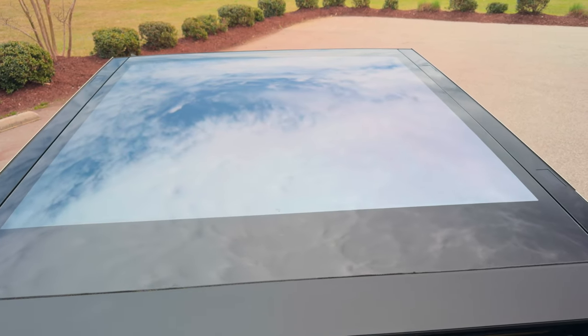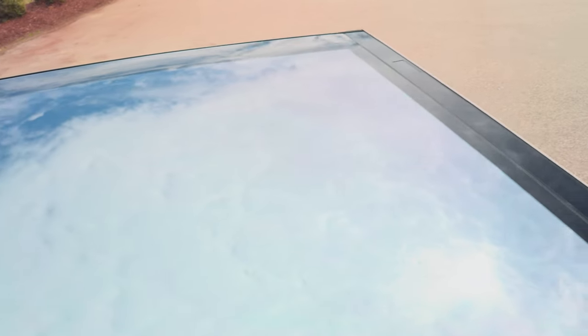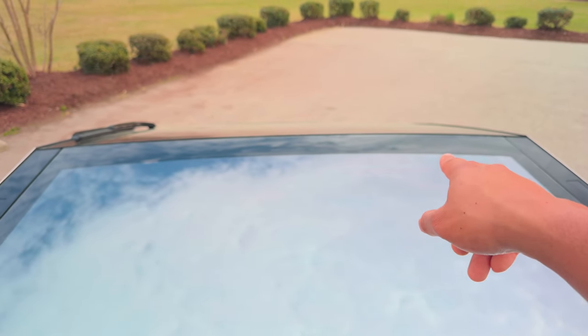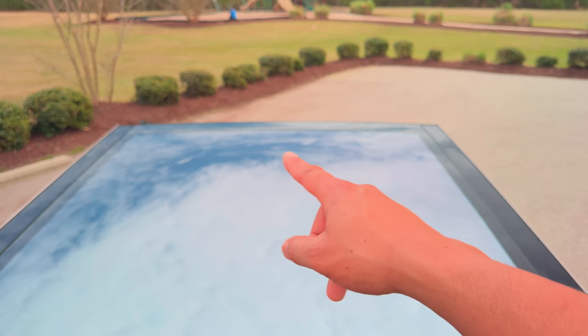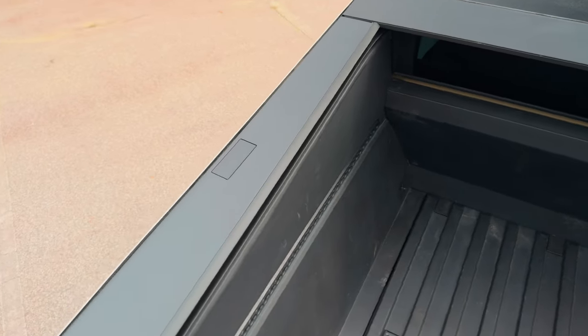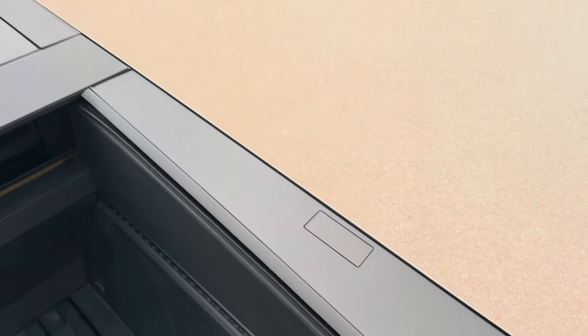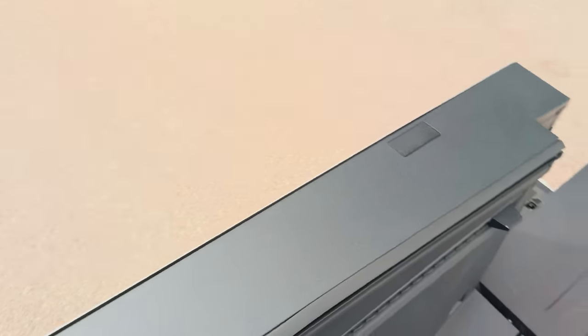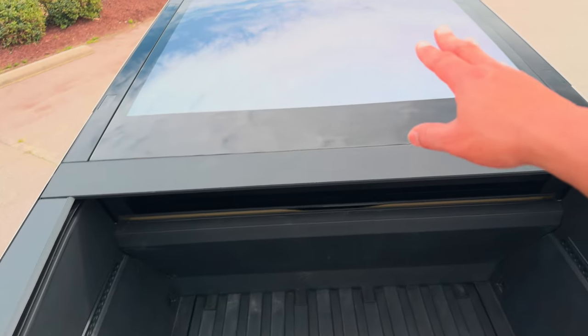On the Cybertruck you also have this massive glass roof — so nice. You also have these attachment points, four of them. They're going to make a bunch of accessories for them — you can also get a light bar to put up there, which I think comes standard on the Cyber Beast. Moving down to the bed, you have attachment points there too, probably for aftermarket accessories. In total, four in the bed and four on top of the roof.